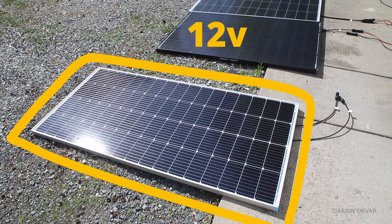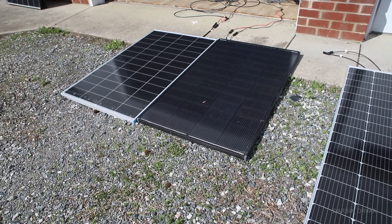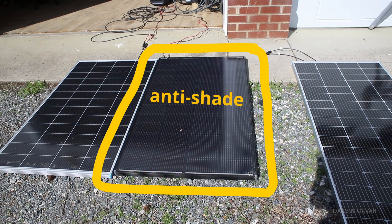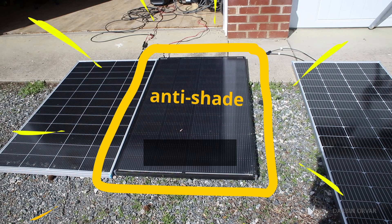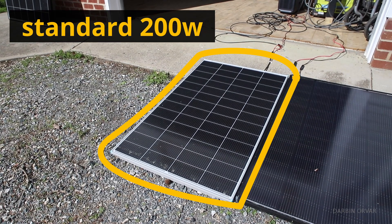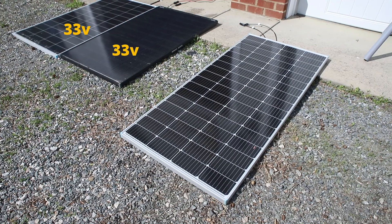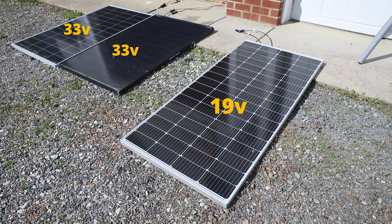The first panel is a 12-volt panel — it can be stepped down to 12 volts for a 12-volt battery. The second is an anti-shade panel that still operates at very high efficiency when a small portion is covered. The last panel is a standard 200-watt panel at about 33 volts open circuit, while the 12-volt panel is around 19 volts open circuit.